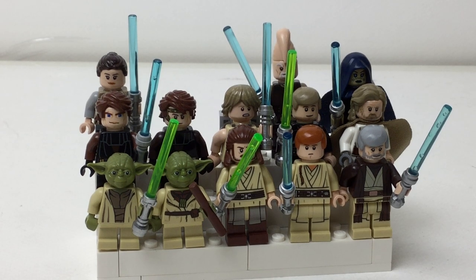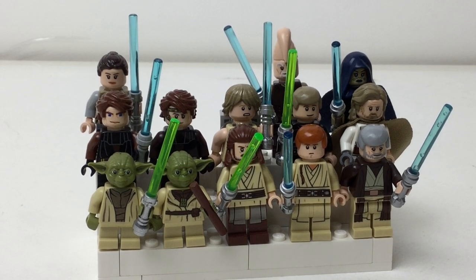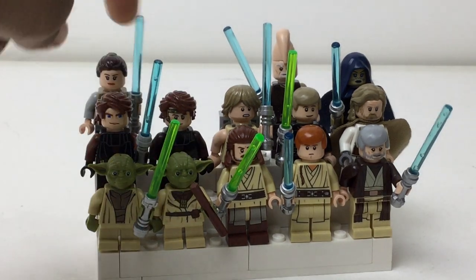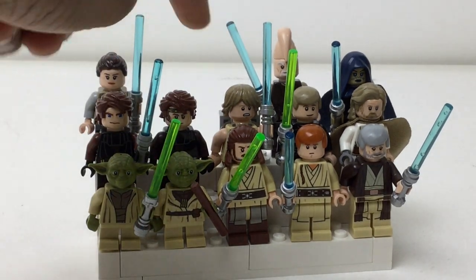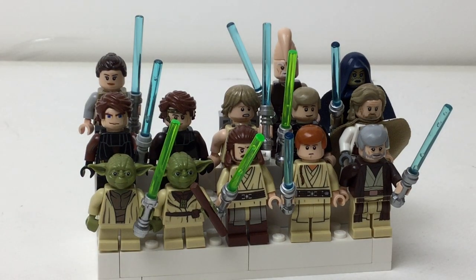Hello there everybody, Embreex here with more of a kind of bright and colorful minifigure display stand. It is a total of five in each row, so 13 because I still have kind of two more spaces in the back just in case I get more, which I do plan to. But let's just get started.